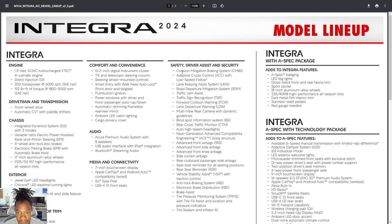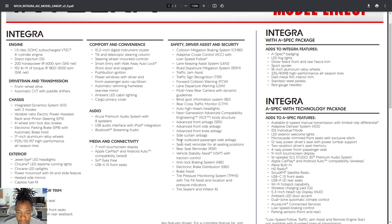For safety tech — what Acura calls Acura Watch — you get collision mitigation braking, adaptive cruise control, lane keep assist, traffic sign recognition, blind spot monitoring, and rear auto high beams, along with Acura's ACE body structure.